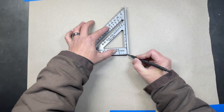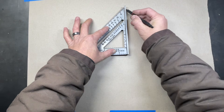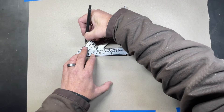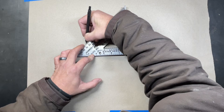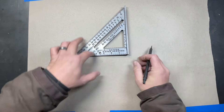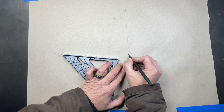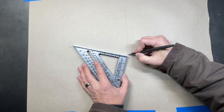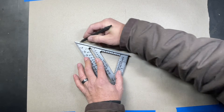We'll start off by setting our square down. We're going to mark the corner here so that we have our start position for our rotation, and then we'll make one line. Now before you move your speed square, we'll come over here and mark that right at 71, or just a hair over 71 degrees. We'll mark that, and now we can spin our square. We'll make sure we pick up that point so we can reset every time. Set our pencil down, come right to the point.